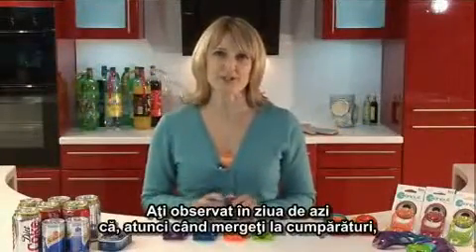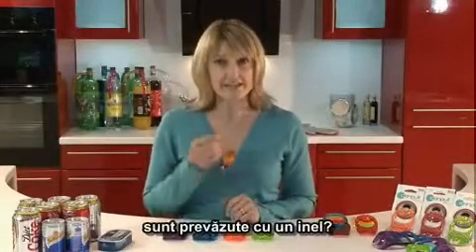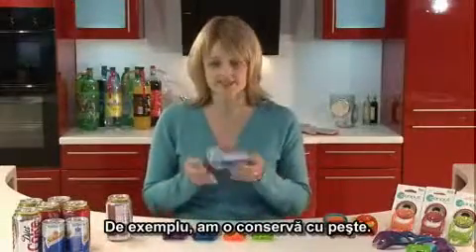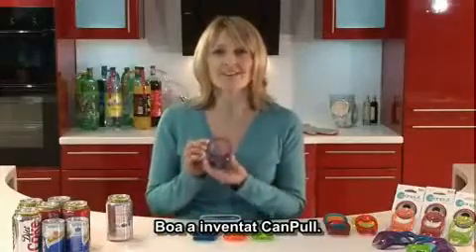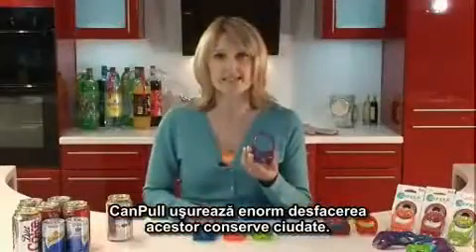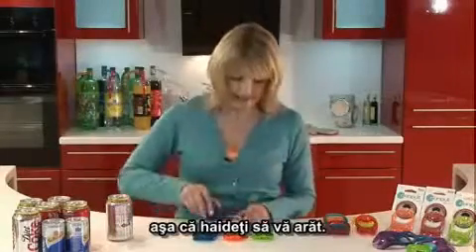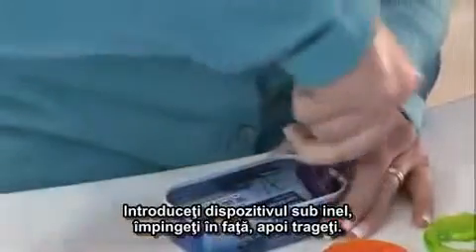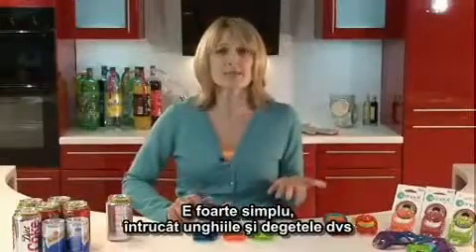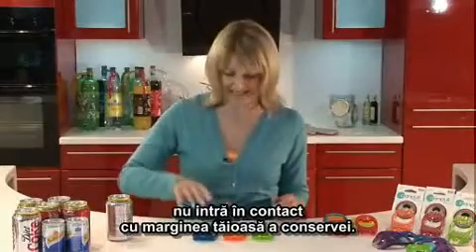Have you noticed these days, when you go shopping to the supermarkets, most of the tins and cans that we purchase come with a ring pull? For example, here I've got a tin of fish. Boa have come up with the Camp Pull. The Camp Pull makes it so much easier to open these awkward tins — most of the time you end up splitting or breaking a nail. Just slide underneath, rock forward, and then just pull away. It's so simple because your hands and nails aren't in contact with the really sharp area around the tin.